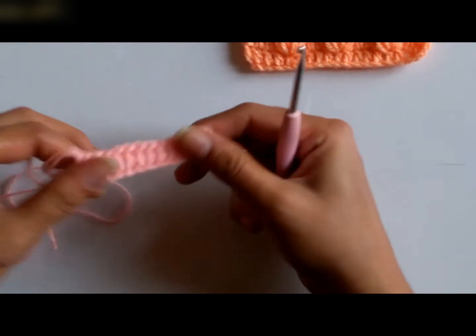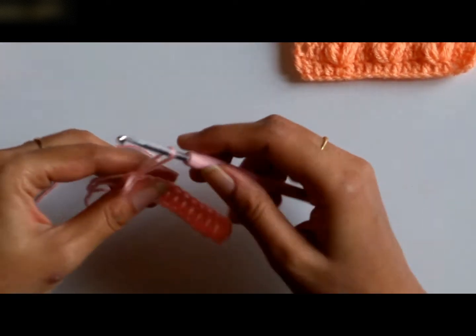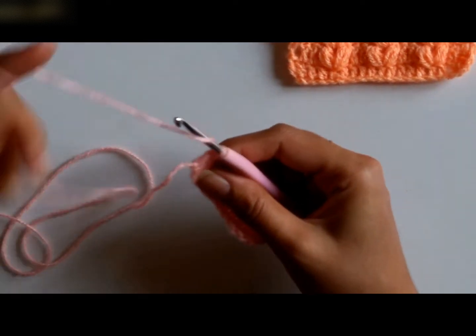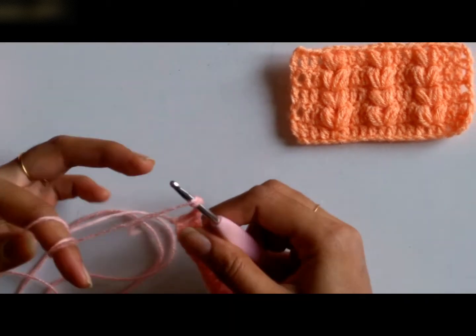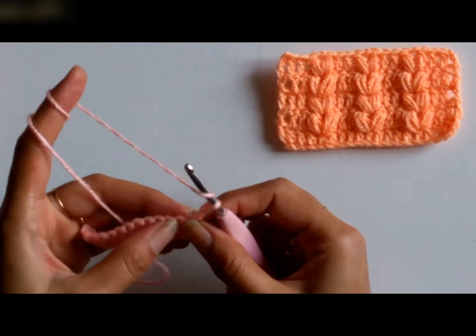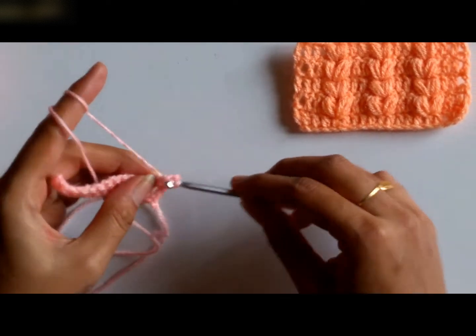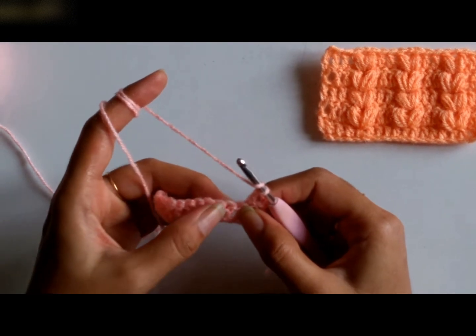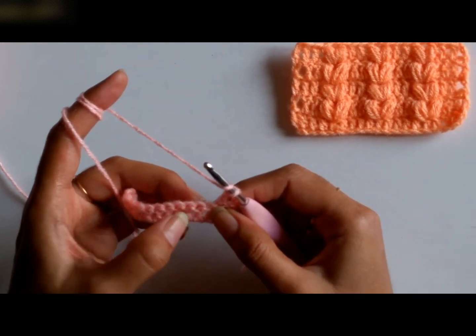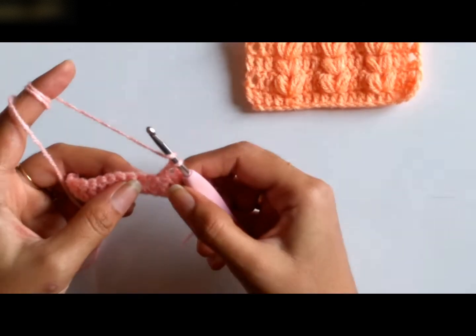Now, I already made the first row of double crochets. In order to work a puff stitch, I shall chain 3 and turn my work, then work into the next stitch working a double crochet. In order to work a puff stitch, I will skip the next double crochet and work 2 puffs into the single stitch separated by a chain 1 space. So let's see how this is done.